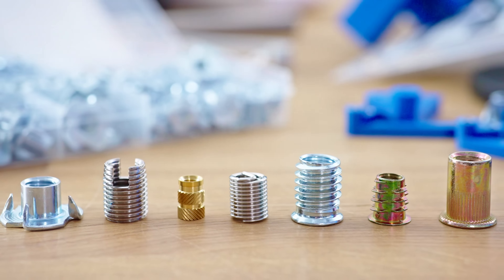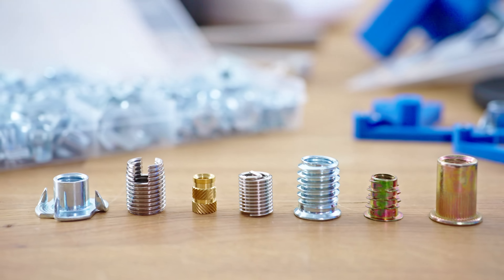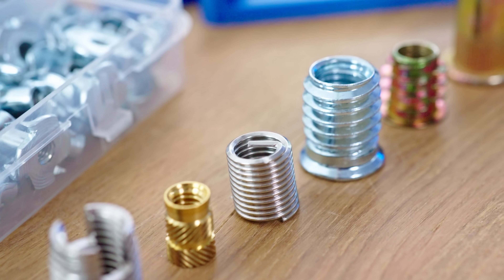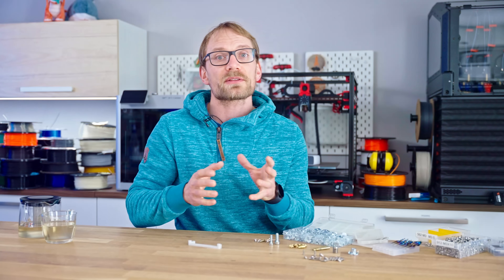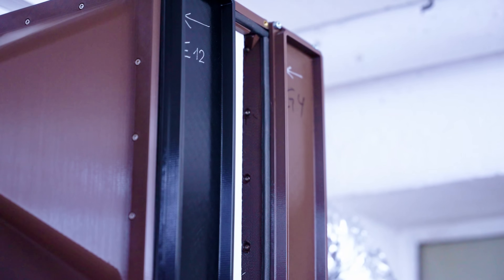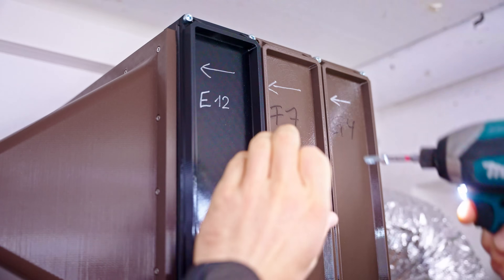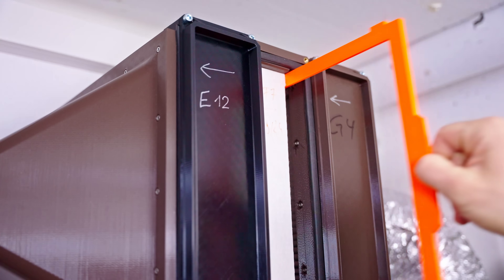Moving on to metal threaded inserts. These are a different category of threads, but they definitely have their uses too. There is quite a selection here, and I've done a video where I compared a whole bunch of different inserts, and what they all do really well is to keep the threads from wearing out. On the filter box, I ended up using these self-forming threads for the connections between the segments — those will only be tightened once ideally — but I opted for heat set inserts for the lids, as these will need to come off every time I change or check the filters.